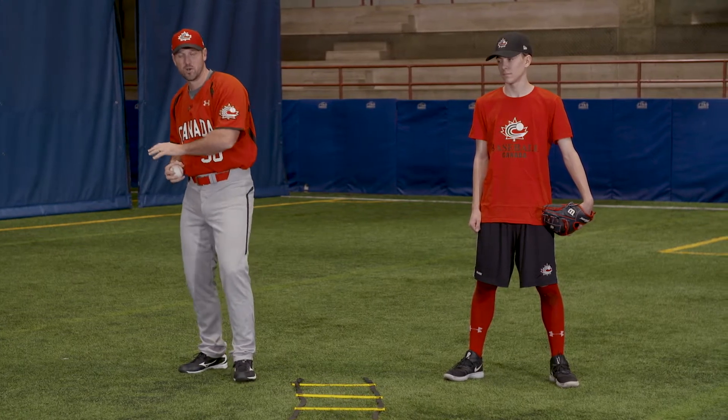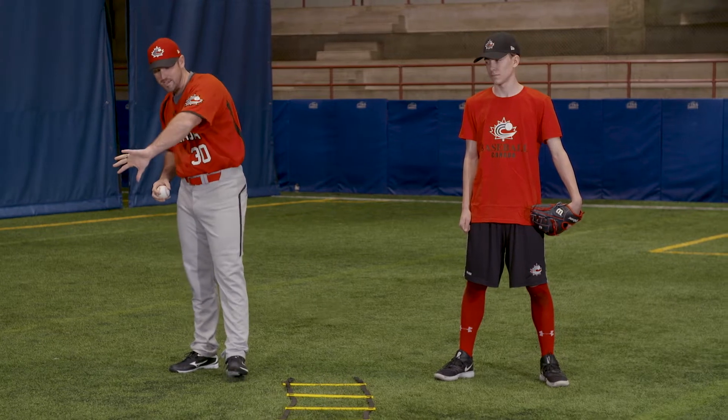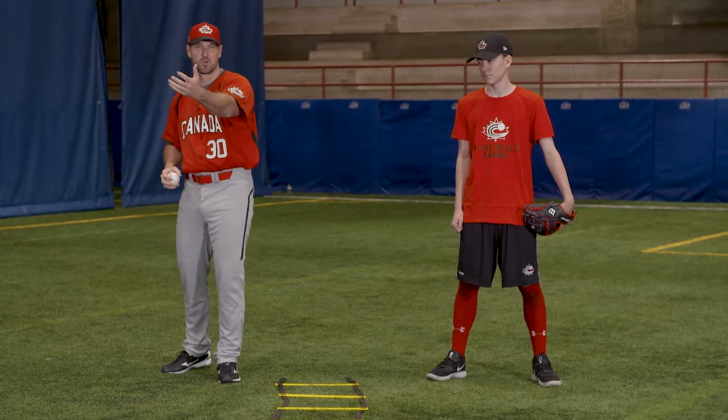So again, the teaching points here we've got to remember: stay low. They're going to use the backhand, stay low, get through the baseball, as well as they're fielding the ball out front on a short hop from their partner.